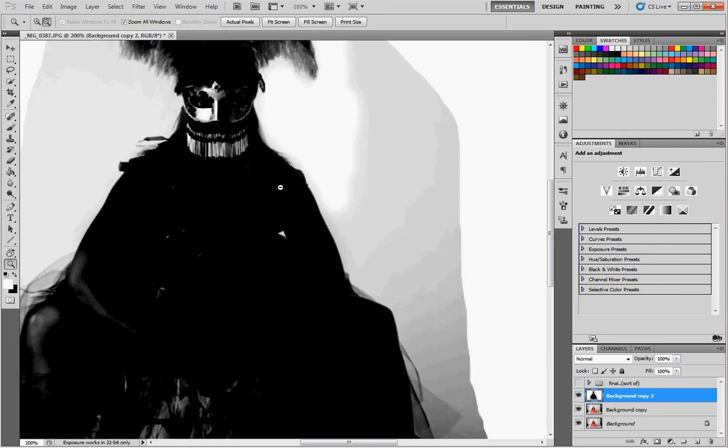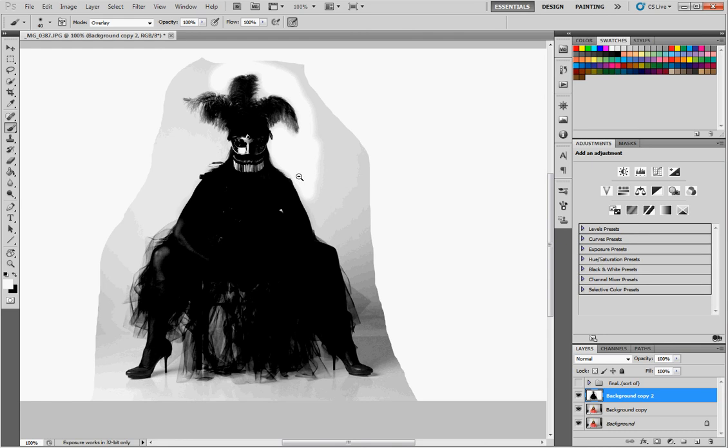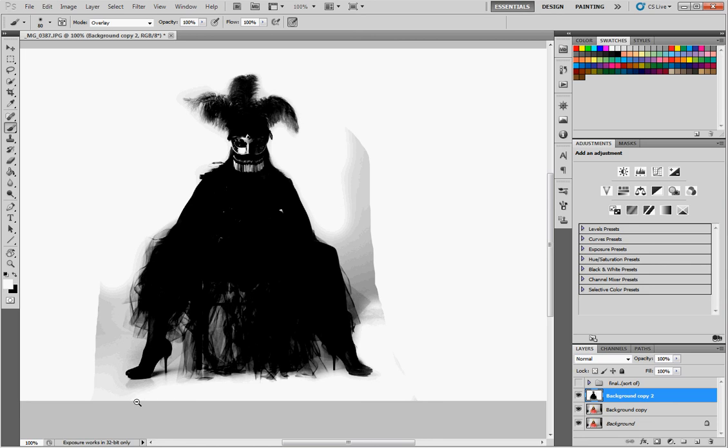I'm going to zoom out and do this. What's nice about overlay is you can be less careful when going over these edges. And if you feel you go too far, just hit X to switch the colors and click back to bring the darkness in. Get her shoes, legs, kind of click around here. The newer versions of Photoshop have pretty good methods of masking out and mask edges and stuff, so those might be just as good or better. But this is an older way to do it that lets you get in there and be precise.